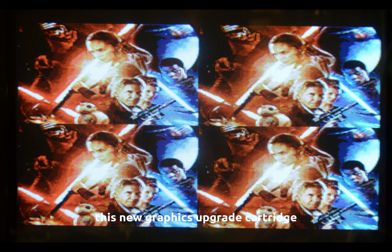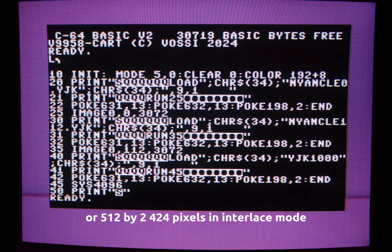The MSX1 was very limited, but that was back in '83. This new graphics upgrade cartridge adds 128 kilobytes of video RAM, along with increasing resolutions to 512 by 212 pixels, or 512 by 424 pixels in interlaced mode.